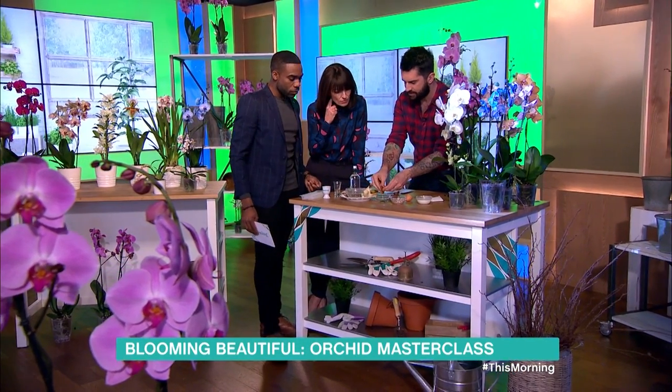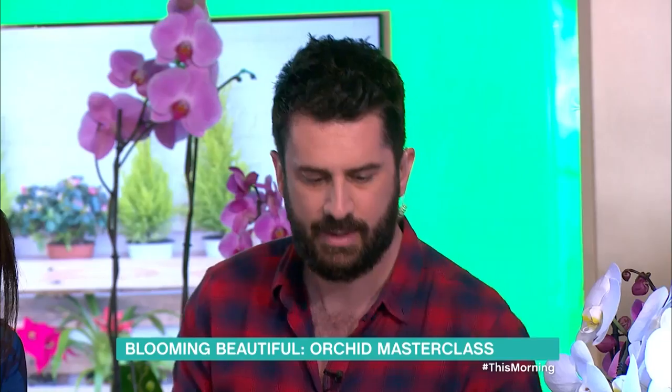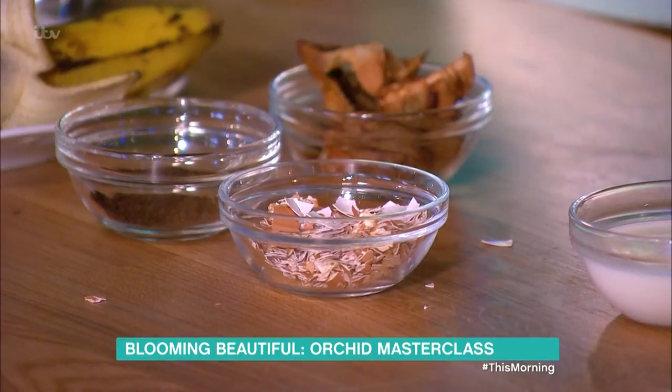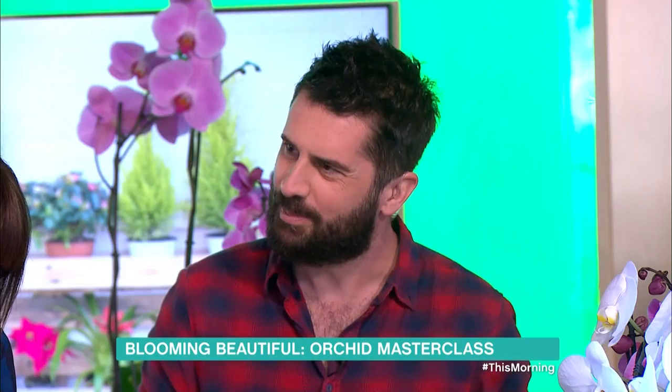Teabags — empty those around the orchids once a month to give them nitrogen, in order to help the plants look glossier and healthier. Eggshells — crush an eggshell once a month around your plants to give them calcium for stronger root systems, stronger, more buxom plants.